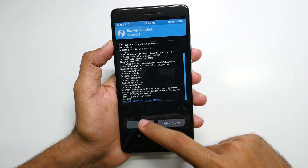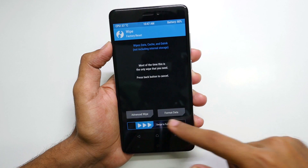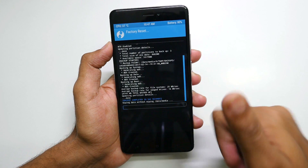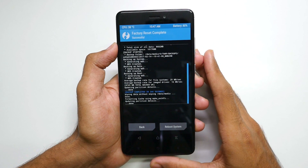Once the backup is completed, go back and now go into Wipe and select Swipe to Factory Reset. This will wipe cache, Dalvik cache, and data of your apps. This will not wipe your internal storage, which includes videos or photos that you had on your device.